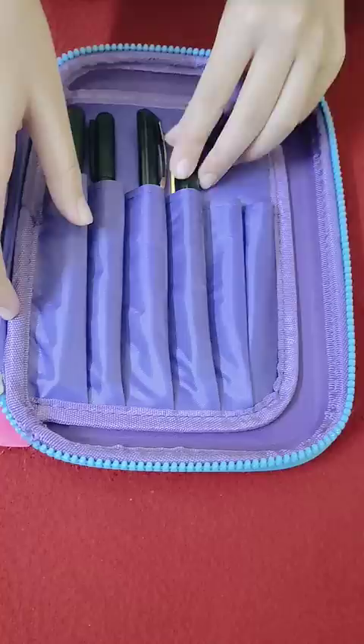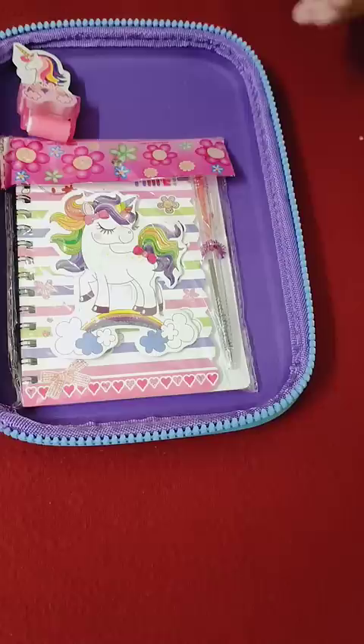I put a diary, notes, and then a unicorn roller eraser. Then a seashell eraser which has a pearl, and a mermaid eraser. Oh, I forgot to keep a pencil!